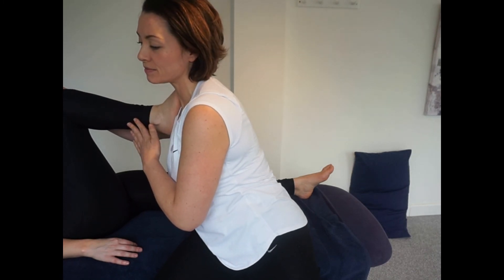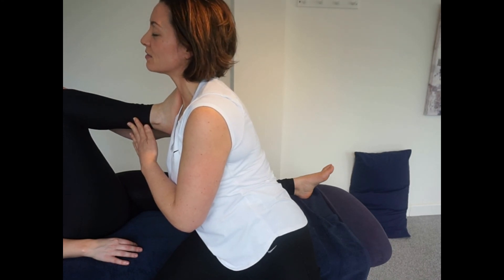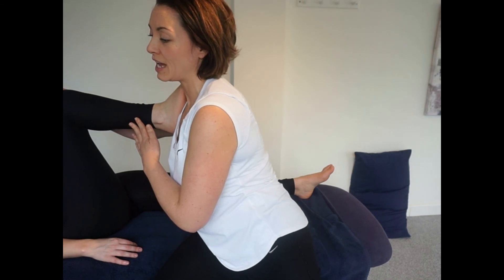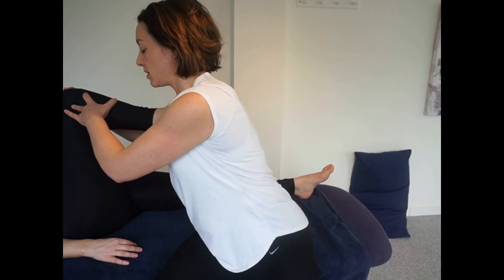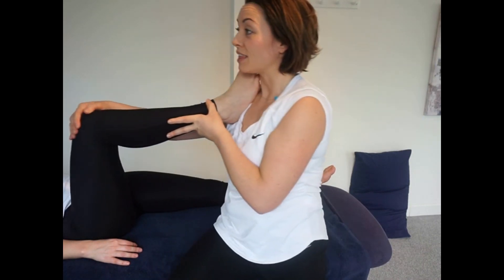And again, kicking into my shoulder — 9, 8, 7, 6, 5, 4, 3 — big deep breath in, out, and relax. Lovely. When she lets go, just moving slightly further into that area. It's a nice general MET to work through at the posterior hip.